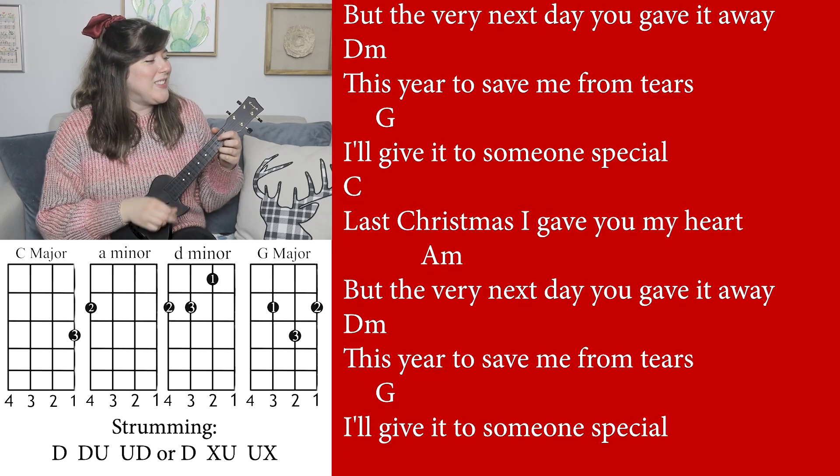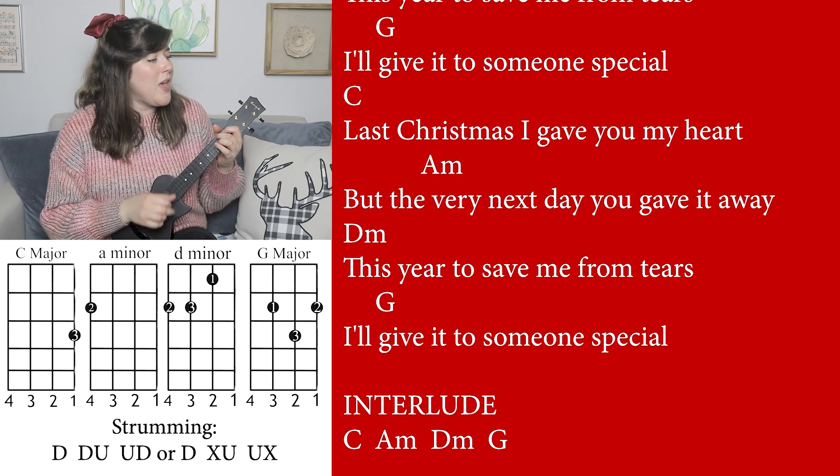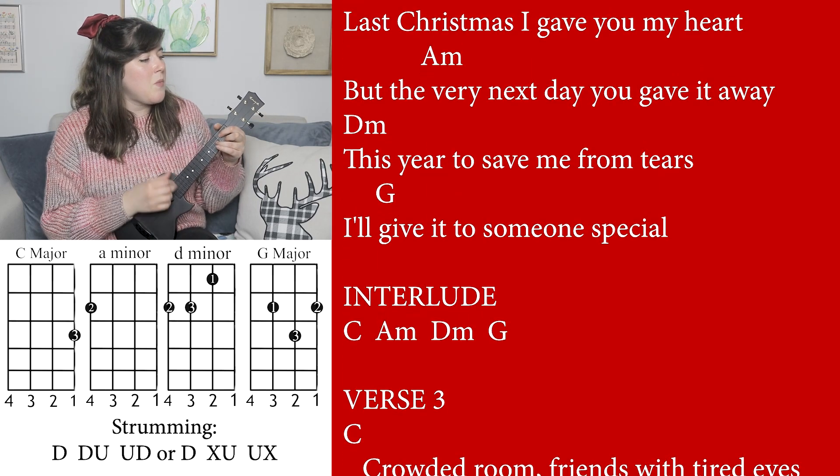Last Christmas I gave you my heart, but the very next day you gave it away. This year, to save me from tears, I'll give it to someone special.